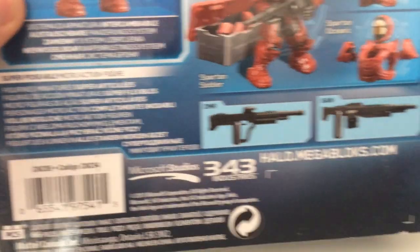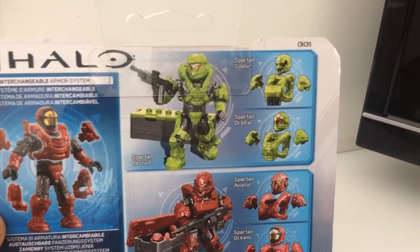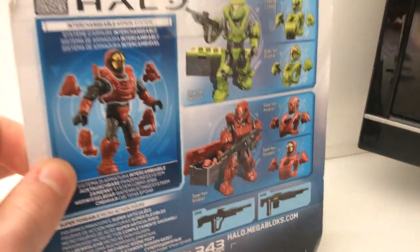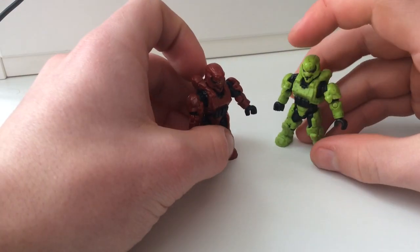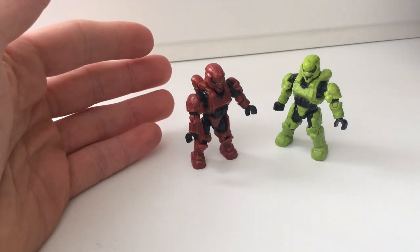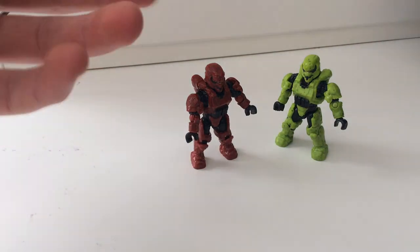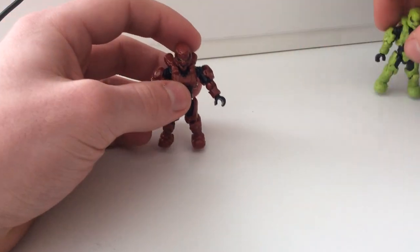Each set comes with the following options. For Venom Team, you get the Recruit, Soldier, and Orbital. For Crimson, the Soldier, Aviator, and Oceanic. These have been specifically chosen because the last fire teams last year were Crimson and Venom, so these are just a way of adding to your collection of those fire teams.